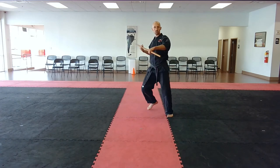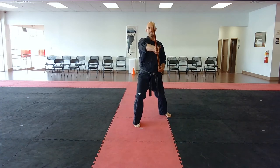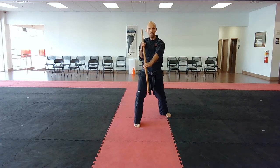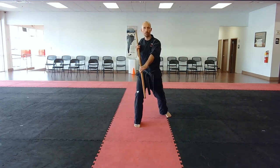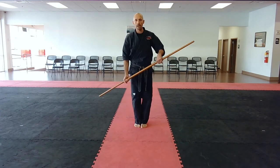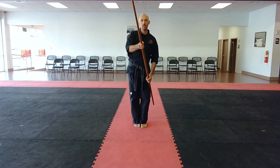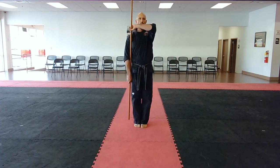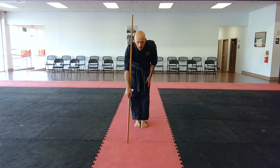You step forward and strike down on their head in a Zen Kutsu Dachi, then you strike towards the groin. From there, you go to yame. You step up with your left leg, the right hand comes up towards the chin, left hand up towards the chin, onto your shoulder, arm up in that dramatic circle, and then you bow out.